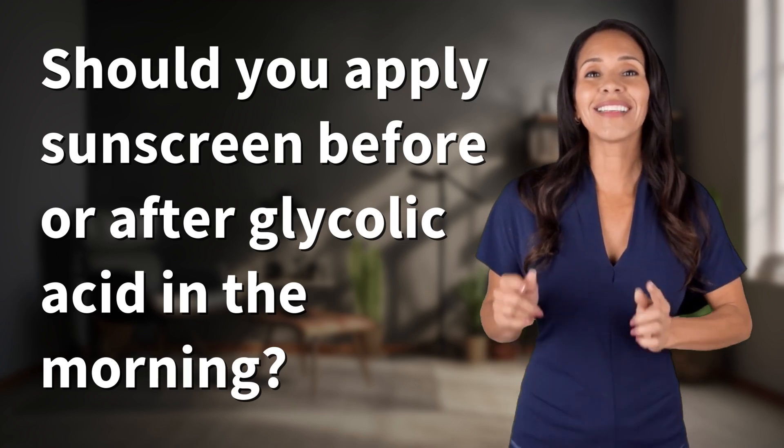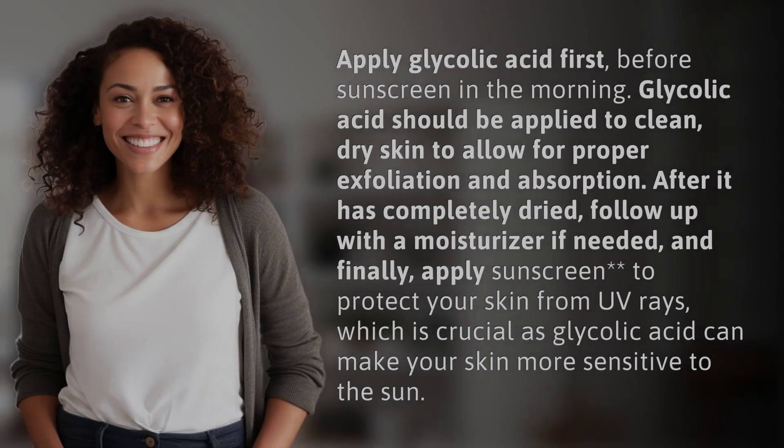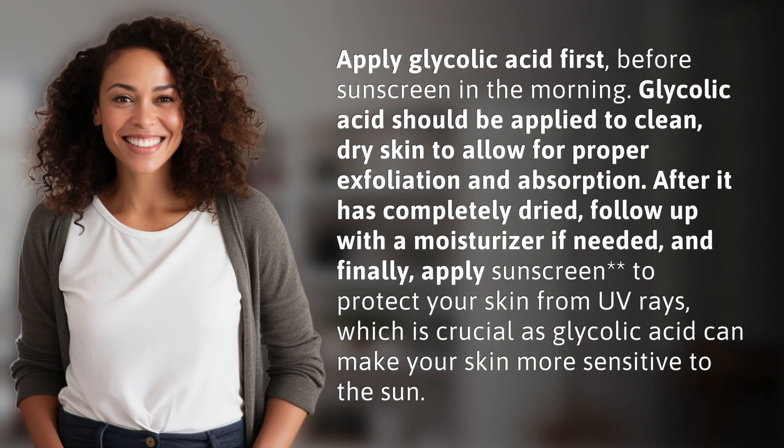Bringing you info at the speed of now — what's today's instant insight? Apply glycolic acid first, before sunscreen in the morning.